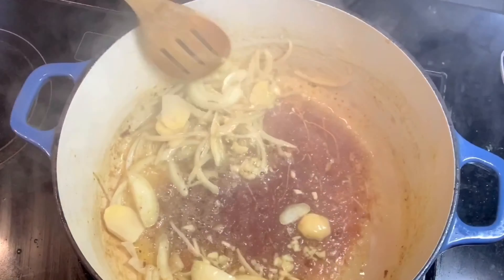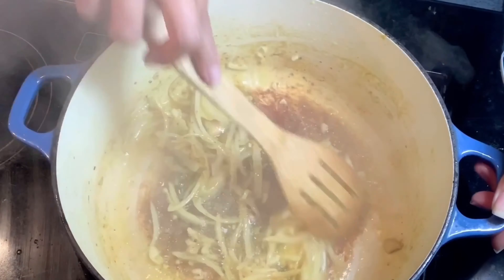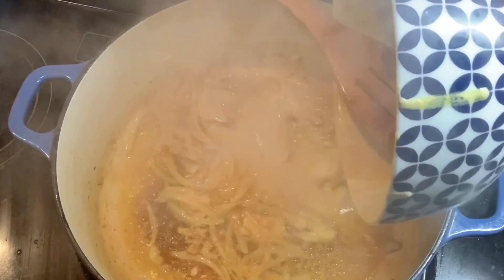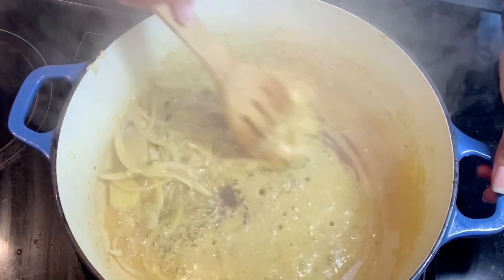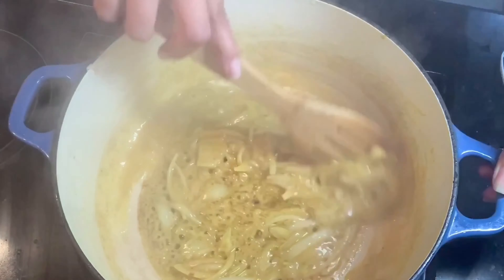The sauce from the marinated chicken that I did earlier, I am going to pour it in because this is so yummy. We'll just have to mix this and then we can put our rice.